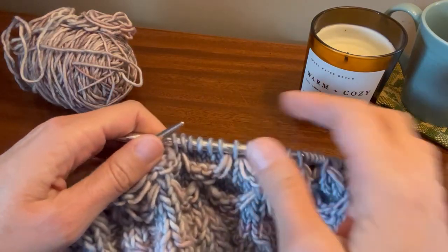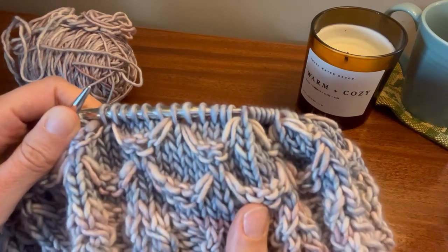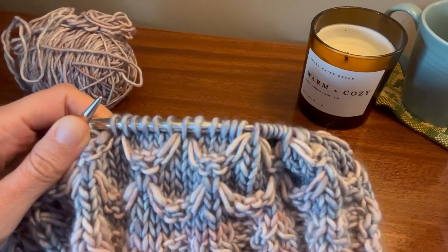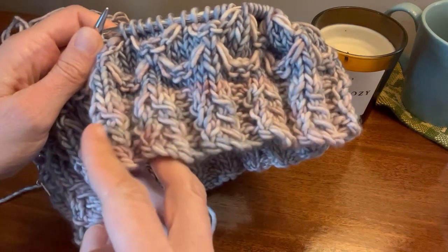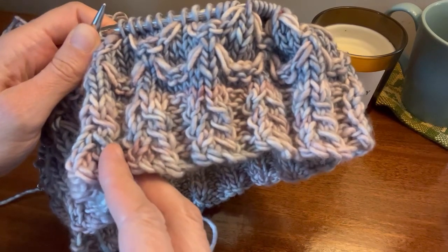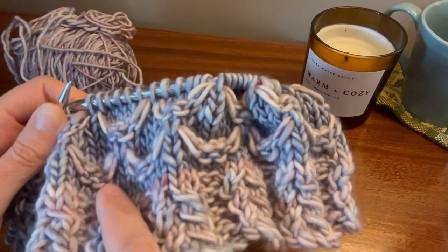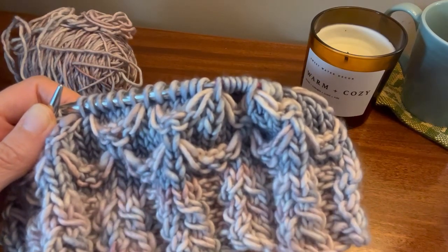I'm going to demonstrate knitting under the loose stitches in the two-color honeycomb section of the Aquinnah Cowl. You will have worked your twisted rib in color one, or your variegated if you're using one, and then your color two will become the tonal background color here.